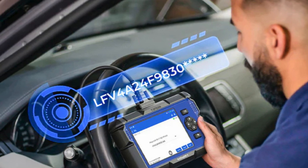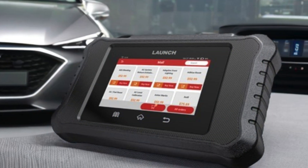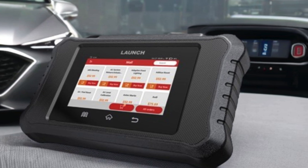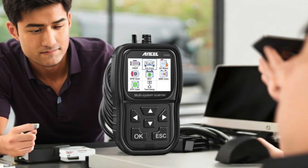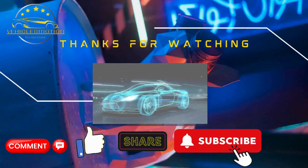With options ranging from basic to advanced features, you can choose one that fits your needs perfectly. Remember, regular monitoring can help you avoid costly repairs down the road. Thanks for watching — don't forget to subscribe, like, and comment below with your thoughts, and share this video with fellow F-150 enthusiasts. Happy scanning!